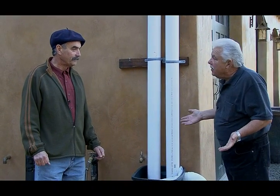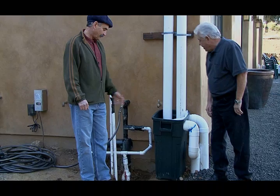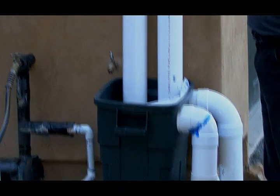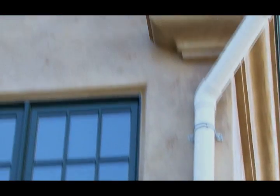We're at a collection system that was actually installed by the owner himself. This wasn't contracted, and he used a trash can. Basically what he's doing is collecting the water off the roof, which is going to fill up a storage facility he's going to use for irrigation.